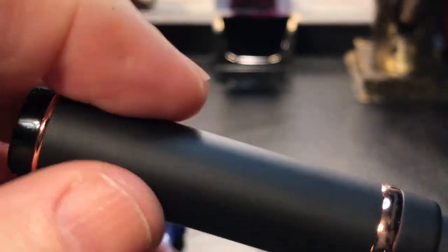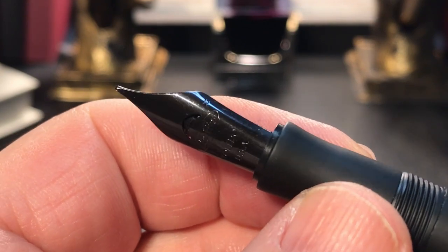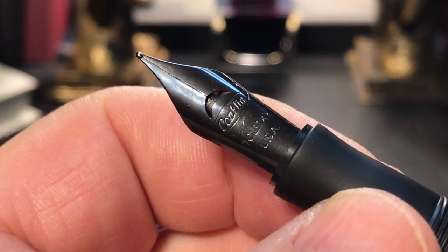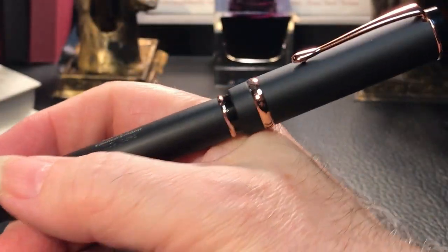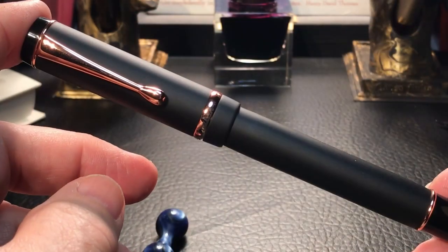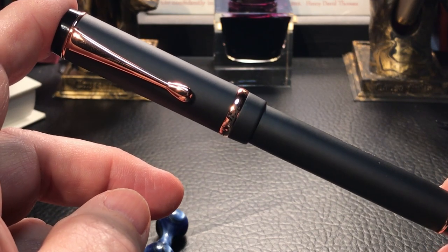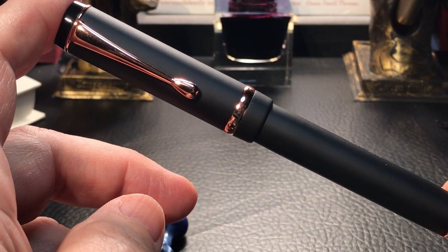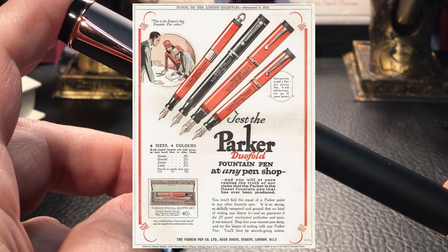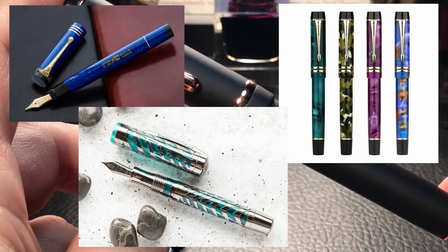The cap tapers down to the barrel with a small step, and the barrel is straight until another rose gold ring leads to the faux blind cap finial, made of black shiny plastic ending in a flat black cap. The cap twists off with slightly under one full turn to reveal a section made of the same silky black material as the cap and body, and the black enameled number six medium steel nib. The cap will fit on the end of the pen but does not post in any writable way — which isn't unusual, as the Durograph is a Duofold-style design and none of those pens post usably.